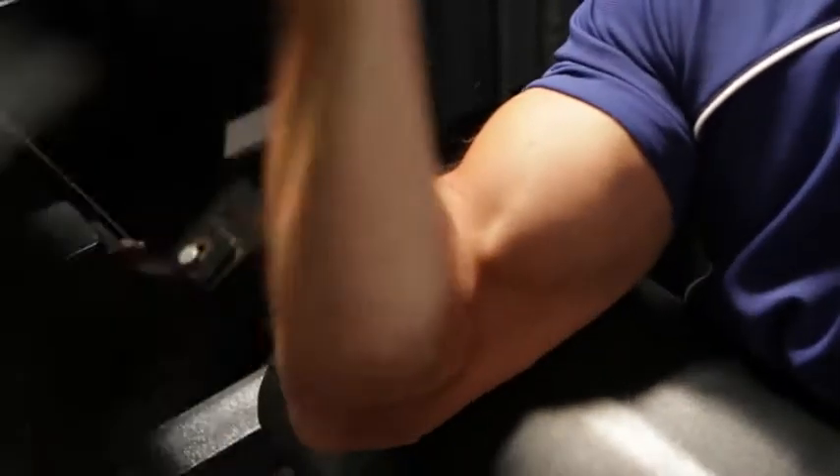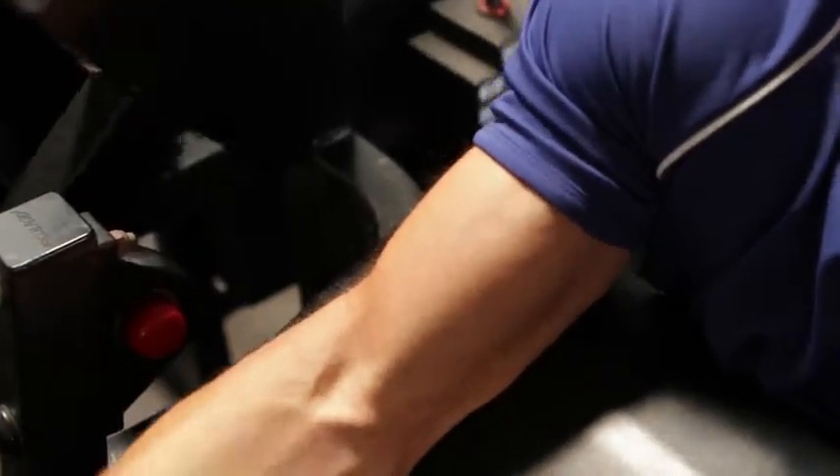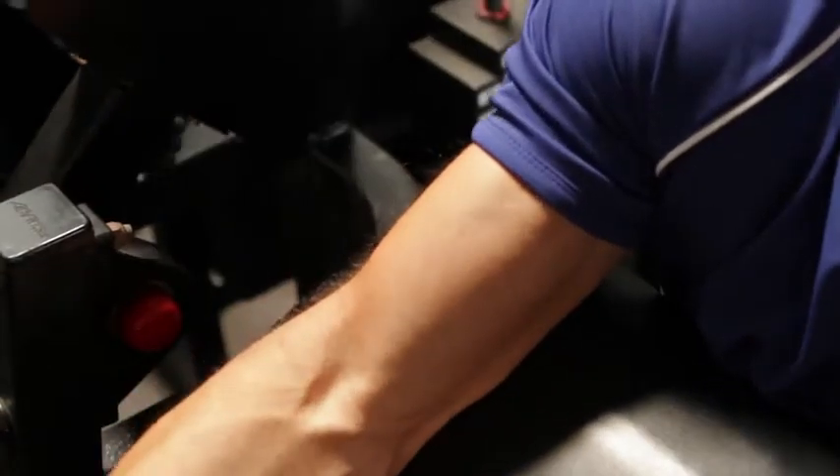As you lower, don't let the arms go fully straight — keep the tension in the biceps. One of the ways of doing that is making sure that the weights in motion don't touch the stack.